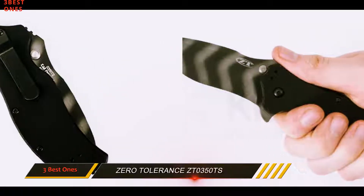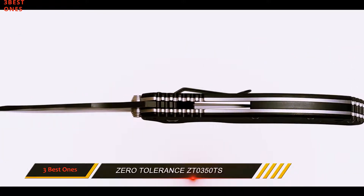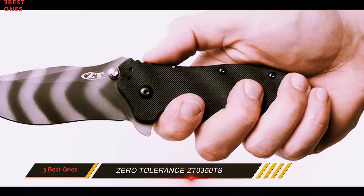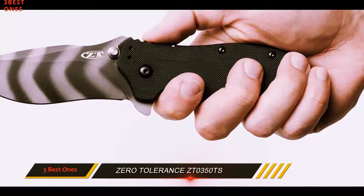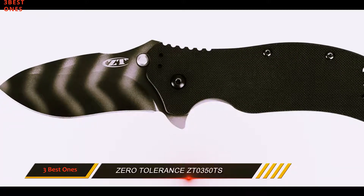It has a non-serrated blade with a tiger-stripe finish for an added razor-sharp cutting edge. Combat and quick response becomes easy since it comes with the SpeedSafe system for easy one-handed release of the blade, enabled with the ambidextrous thumb stud. Additionally, the ZT0350TS has a liner lock for secure close in place.